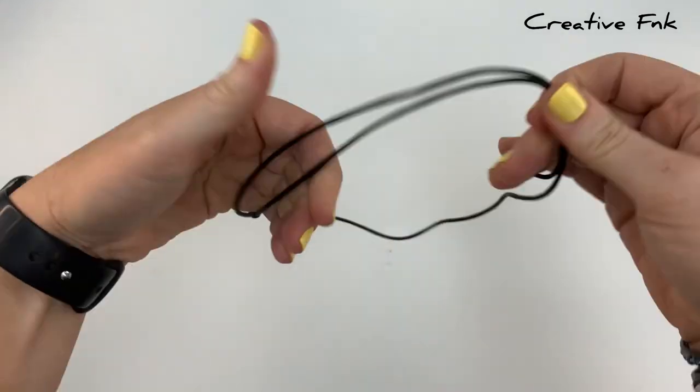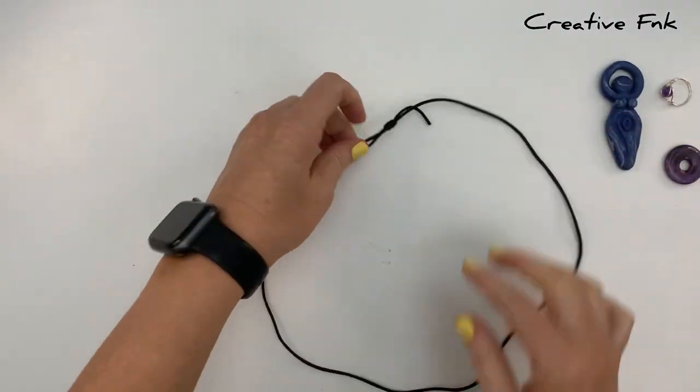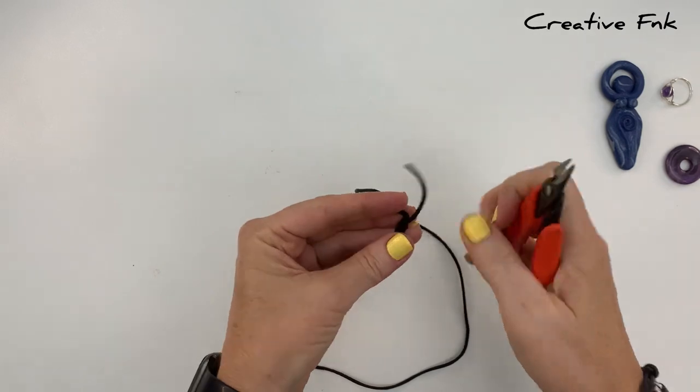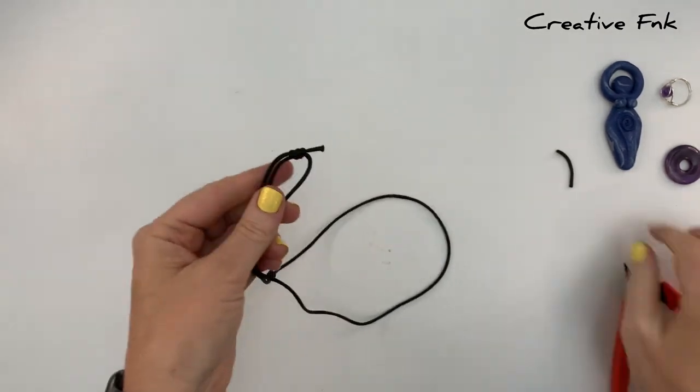Now you should be able to pull both sliding knots and they should slide along the other thread, so you can adjust the size of your necklace. If you're happy with it, cut these little tail end pieces off about a centimeter out from the knot and singe them with a lighter so they don't fray.